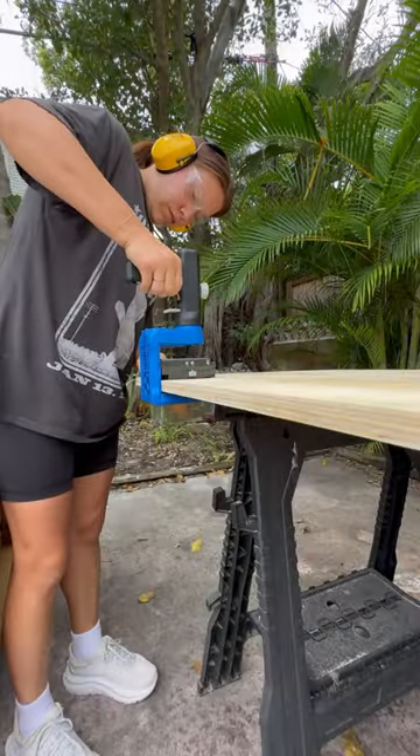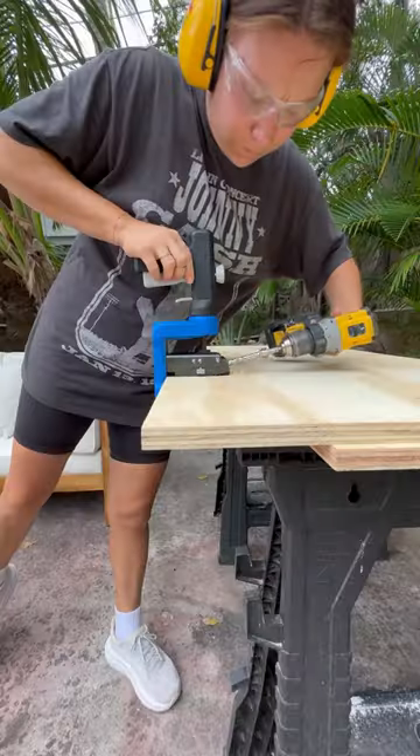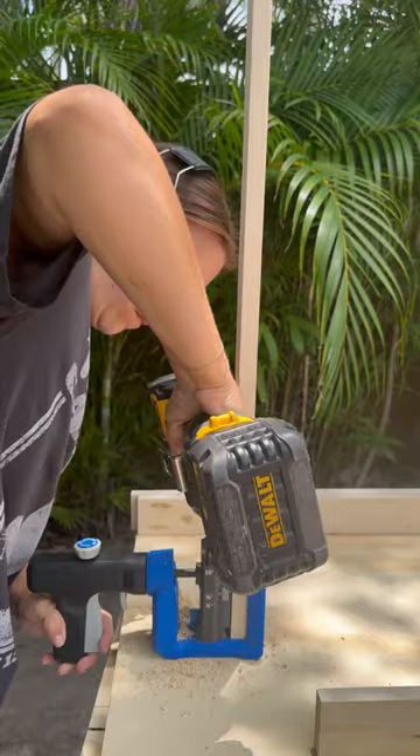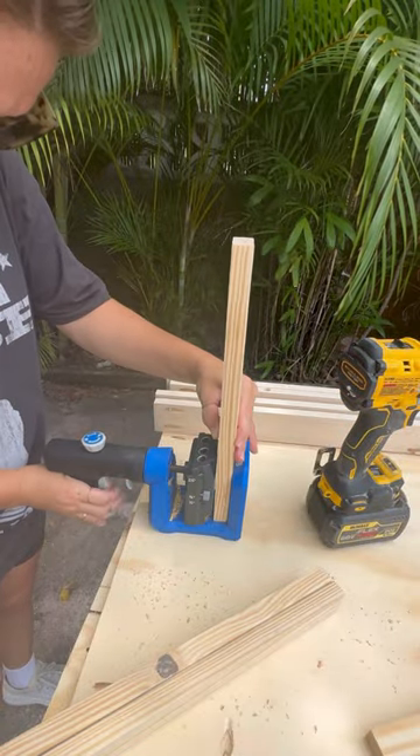This jig is so incredibly versatile, we're able to use it for so many projects. One of the biggest perks of this jig: you don't need a flat surface to use it on. I can use it horizontally or vertically, with or without a workbench.